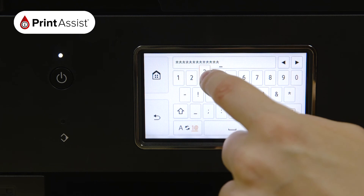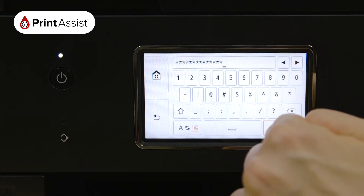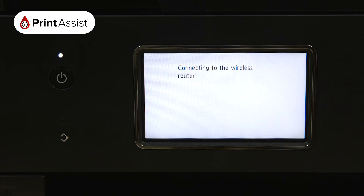Once you've typed in your password, toggling between numbers, symbols and letters if you need to, press the OK button. Press the OK button again to confirm the password.